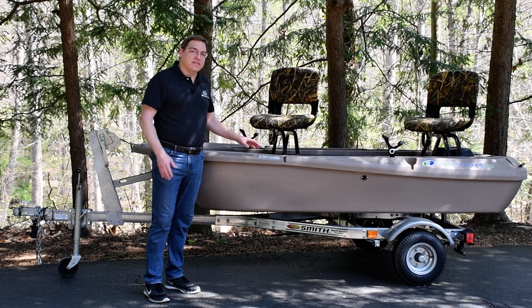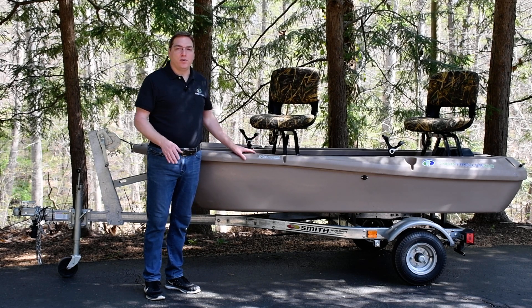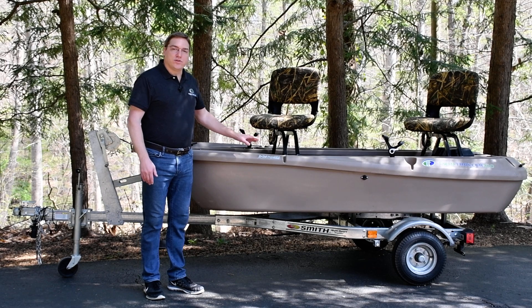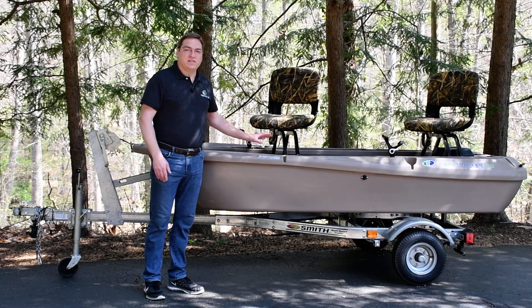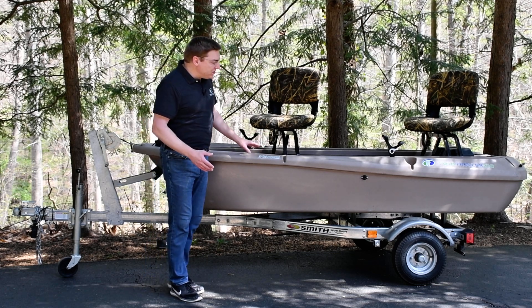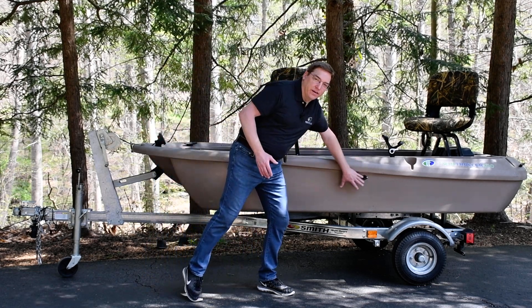However, when you understand the design and the technology of this boat, you'll realize that it's far from ordinary. The secret to the Twin Troller are two recessed electric motors that are built into the hull, and they're actually center-mounted in the boat about right here.